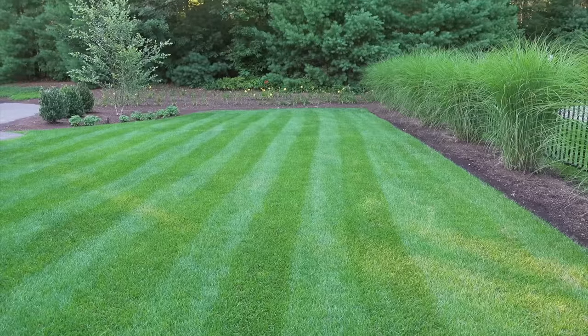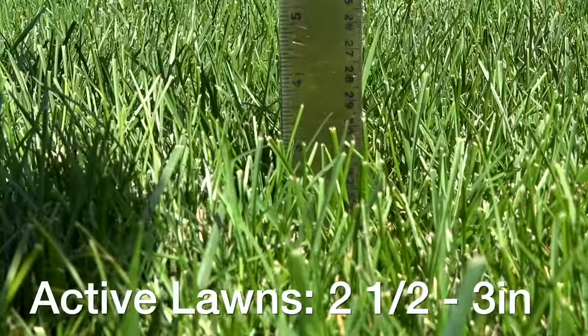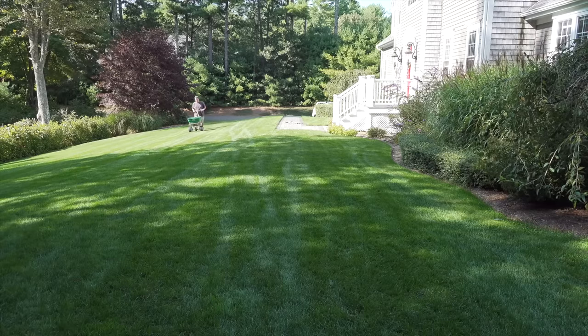My recommendation is: if your lawn is frequently used and sees a lot of activity, cutting around 2 and a half to 3 inches can give you great results. The lawn will be more durable against foot traffic and you can still use a regular mower, and it won't take you forever to take care of it.